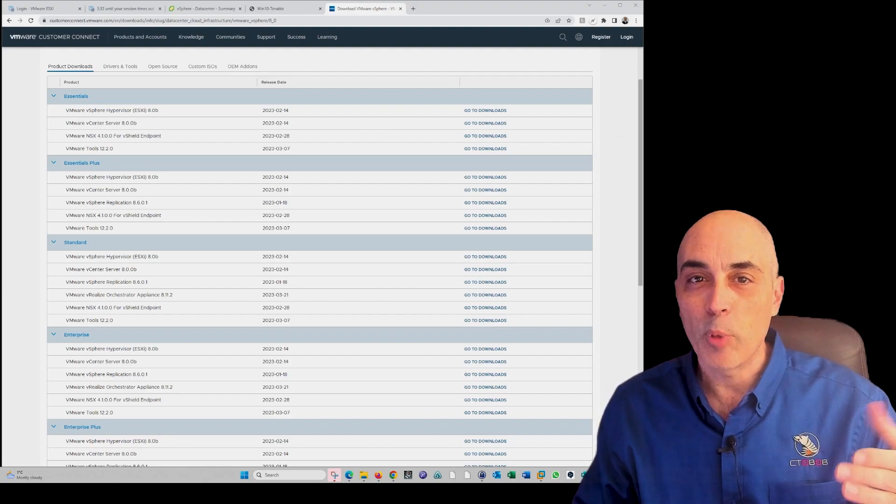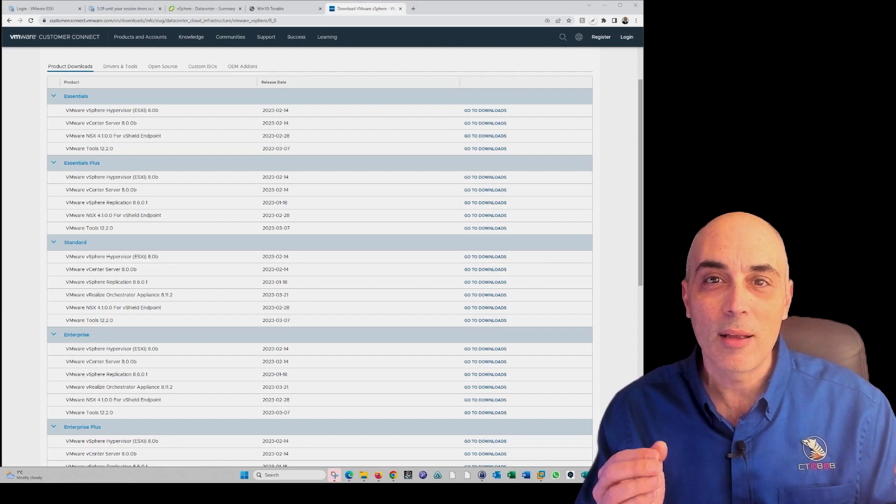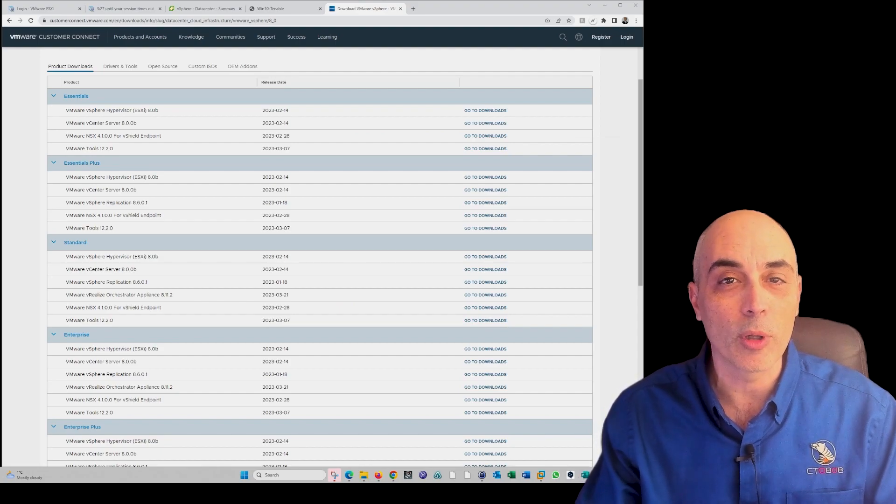We're going to keep it real simple. My target audience today is the SMB space, so if you've got a couple of hosts, a couple of physical servers, this is intended for you. It's just to show you around what's available and what you can do.